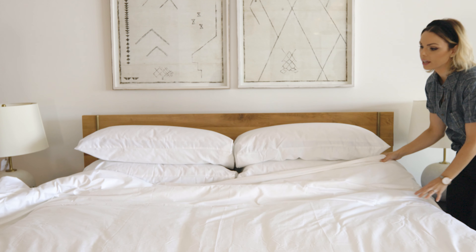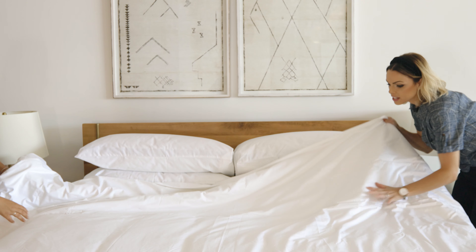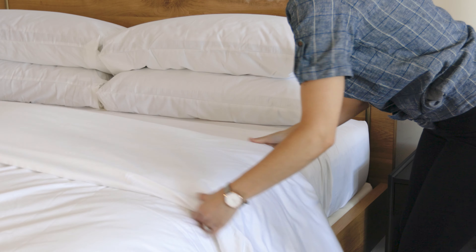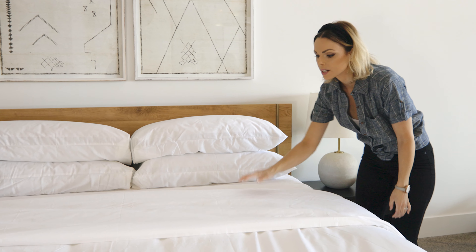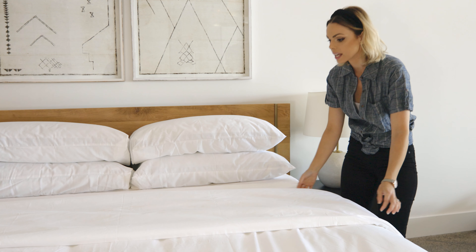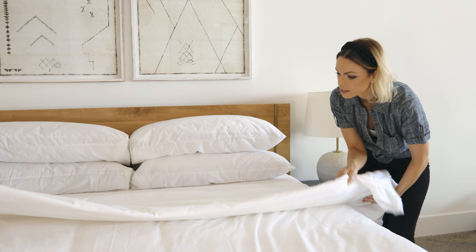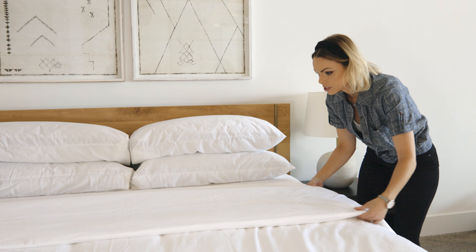So now we're talking about the duvet cover. This is also the white terry duvet cover, and there are a few different ways to fold your duvet. The first one we're going to do is a single fold — nice and clean, simple, and easy. It gives you a nice tailored look. You want to use your hand underneath to get a crisp line and then just pull it taut.